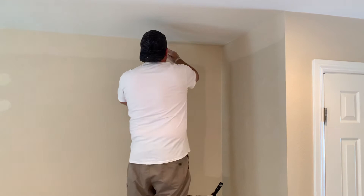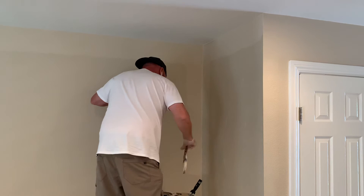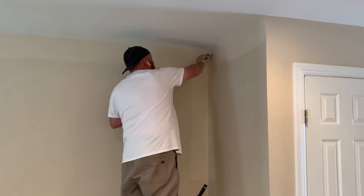We got about a minute and 14 seconds — so under a minute and a half. And there we go, nice clean line. Don't have to worry about hitting the ceiling. We'll see you next time!